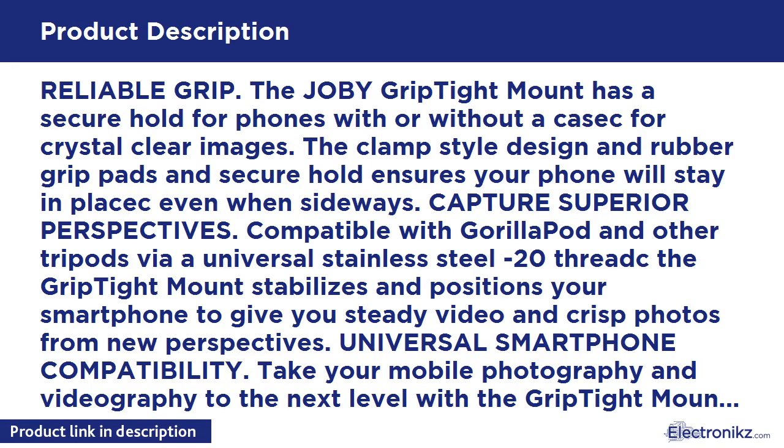The clamp style design with rubber grip pads ensures a secure hold, keeping your phone in place even when sideways. Compatible with GorillaPod and other tripods via a universal stainless steel 1/4-20 thread. The Grip Tight Mount stabilizes and positions your smartphone for steady video and crisp photos from new perspectives.